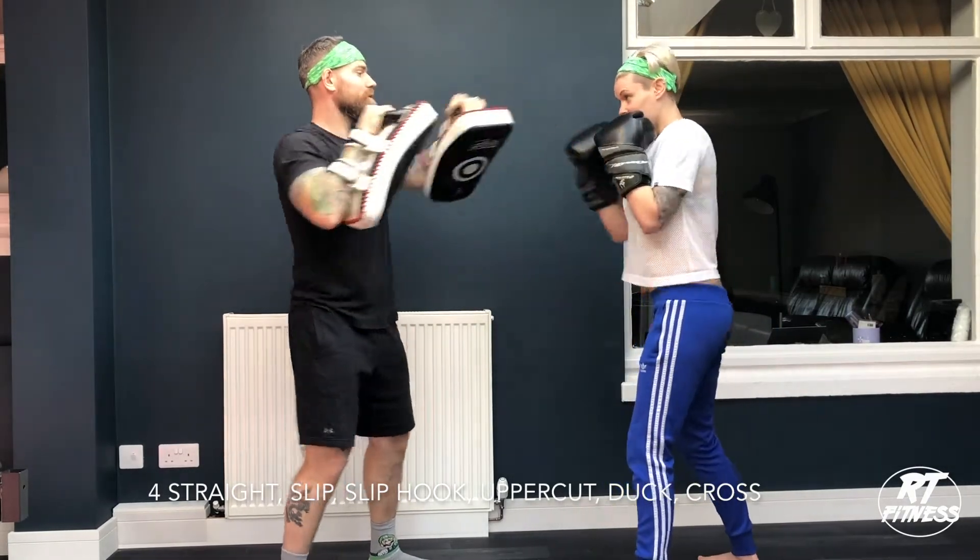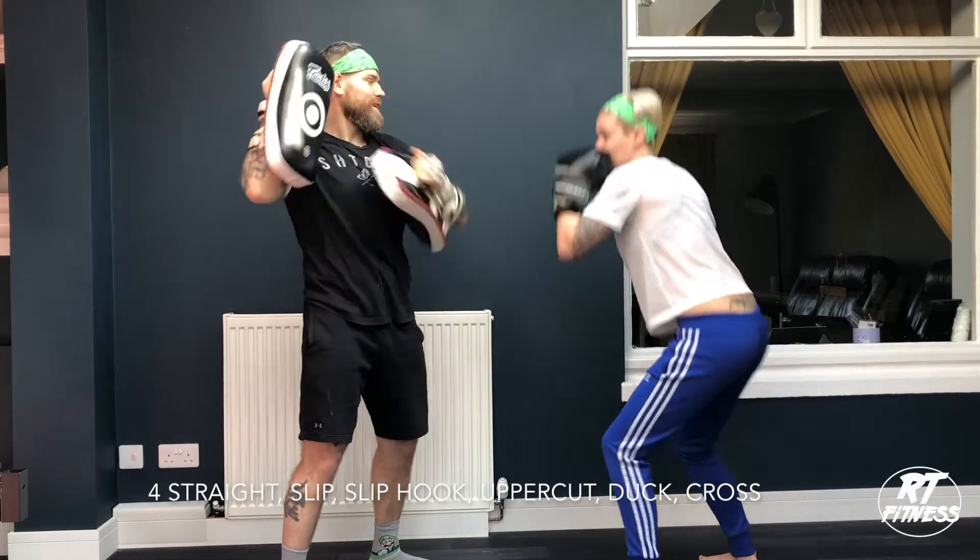And again: one, two, three, four. Slip, slip, hook, hook, duck, cross.